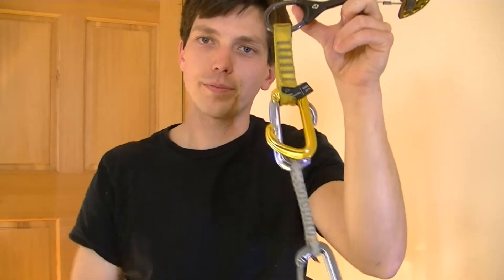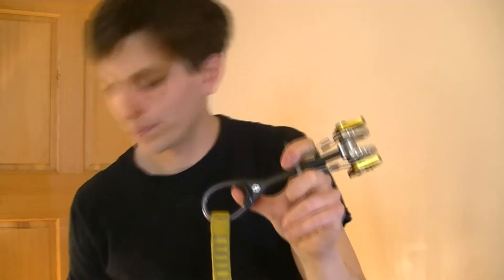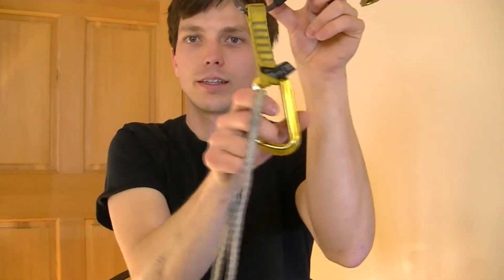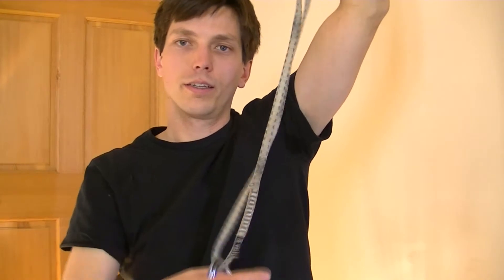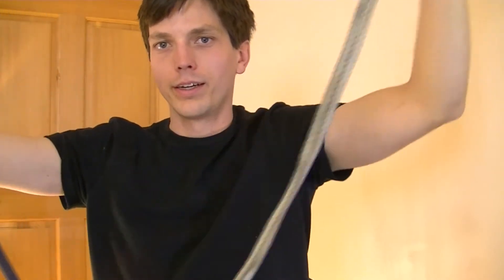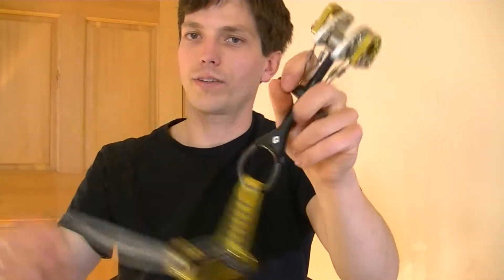But ideally, what I prefer to use for cams is an alpine draw. You just have a sling with a carabiner on it — clip this directly into your draw, and then with a nice long sling, you can clip the rope into your bottom carabiner like that. That way, you're really not going to influence the position of the cam very much.